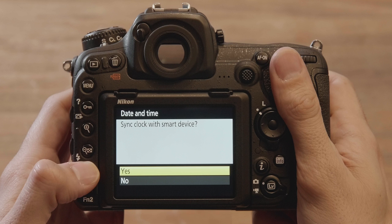You will then be asked if you want to sync the camera clock to the smartphone. If you do, press OK. Pairing is now complete.